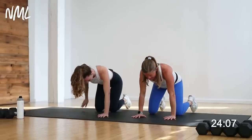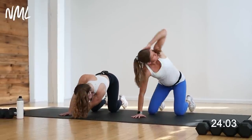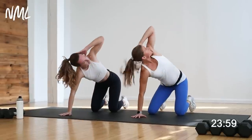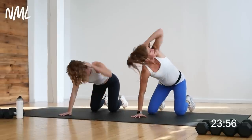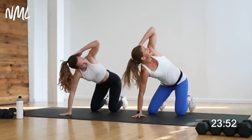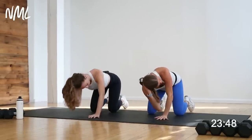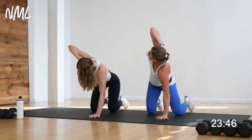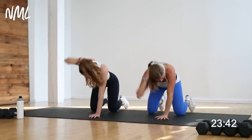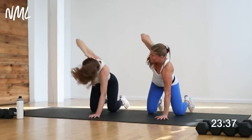Drop down to that quadruped position again. Take your right hand behind your head, drop the elbow — thoracic spine rotation: drop, rotate, and open. Gaze follows elbow. Warming up that spine. Other side — switch it out. Left hand behind the head right here. Drop and open, core stays nice and tight. Two more: drop and open. Last one: drop and open.